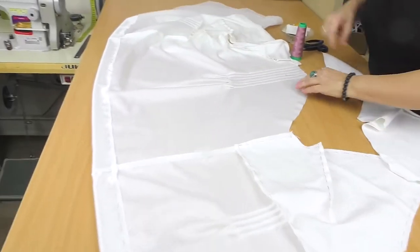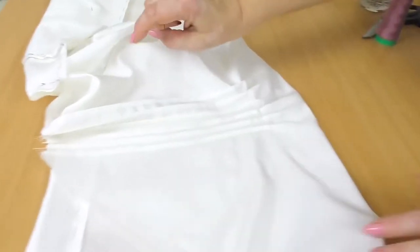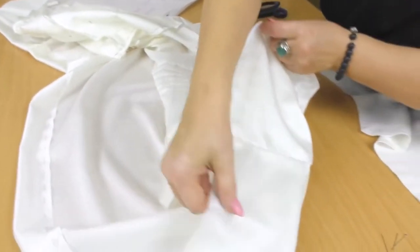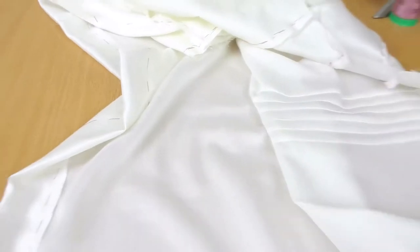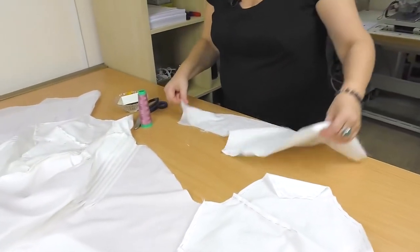Today we continue working with the blouse. You can see that the front and the back are already tacked. One of our tailors has made all the pin tucks — these are the front pin tucks. Today I'll show you how to tack the raglan sleeve in. One is already tacked, and I'll tack the second one.